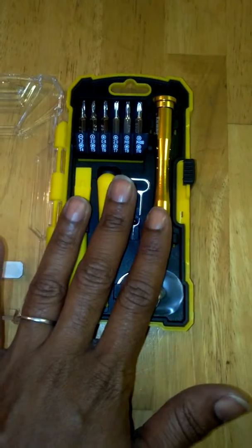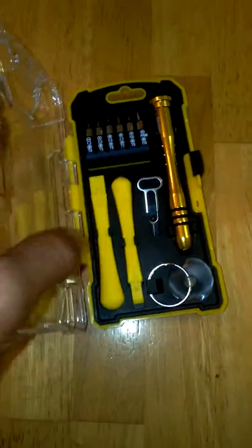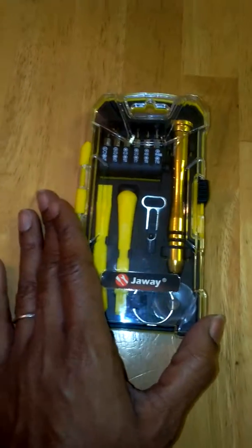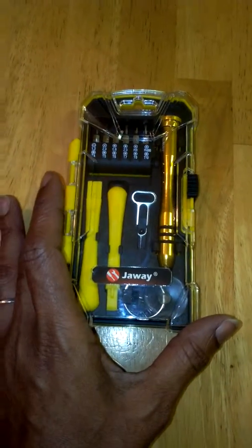My husband works on it at home, and he's really impressed with the quality of this toolkit. It's made by Jouetools, it's available on Amazon, and you will not be disappointed with it. Really nice, high-quality precision screwdriver repair toolkit. Highly recommend you pick it up.